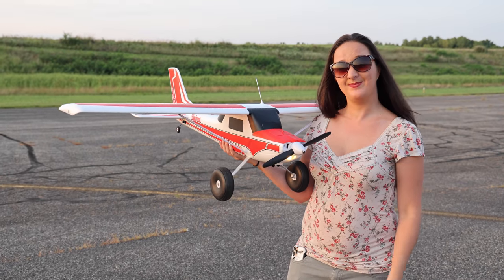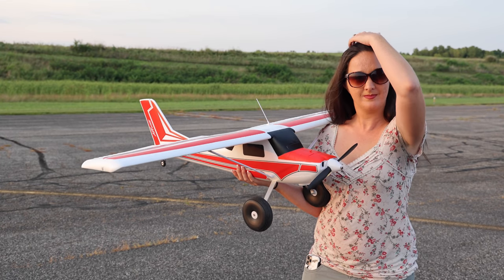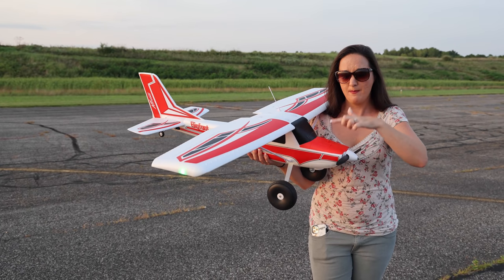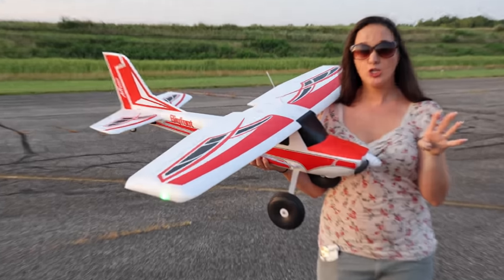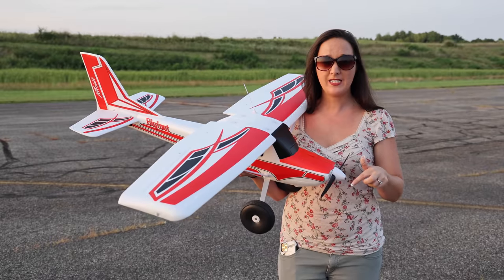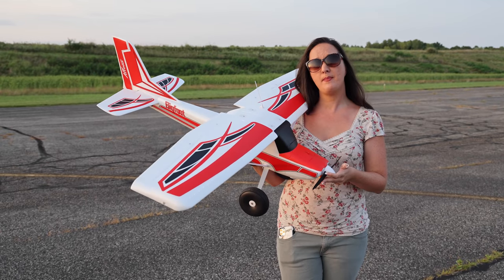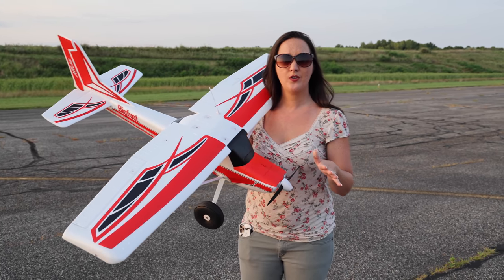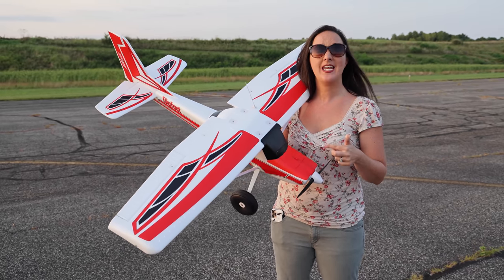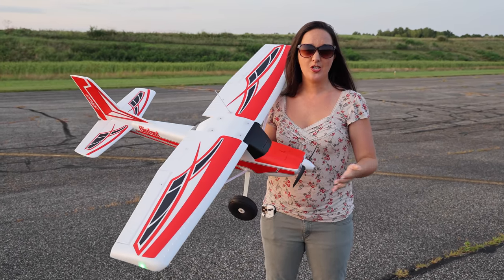I'm super happy they took this plane and made it perfect for a trainer, because that's what it's designed for — and it's seriously one of the most fun planes to fly, especially for the price. This is ready-to-fly: plane, transmitter, battery, and charger — everything you need to get in the air comes in this box, and it's under $300. If you use our link it doesn't cost you any extra but it helps support the channel.